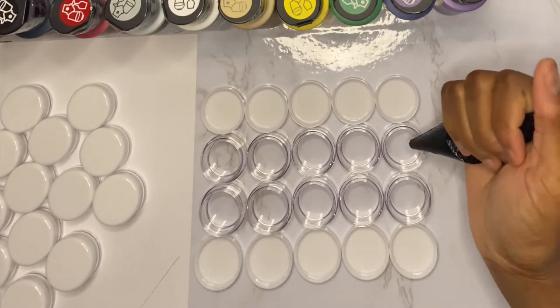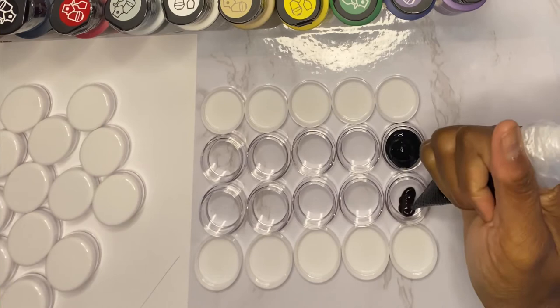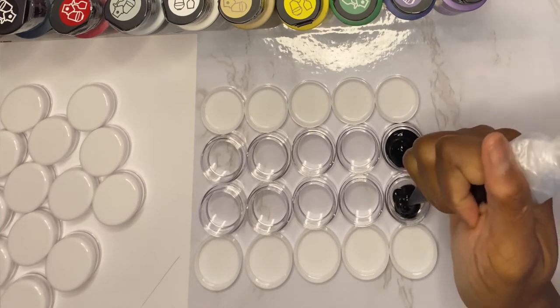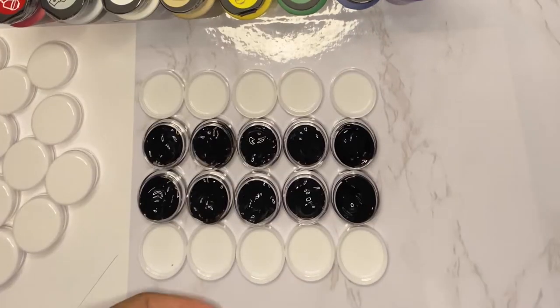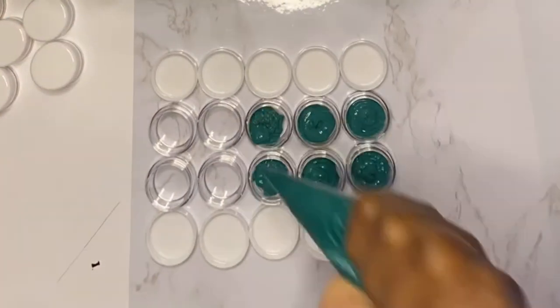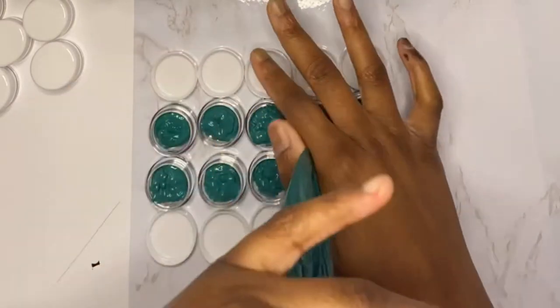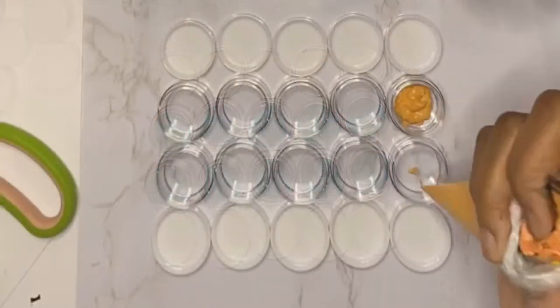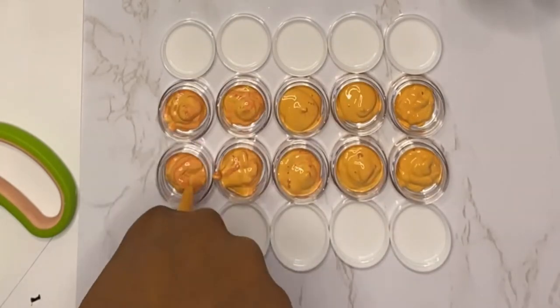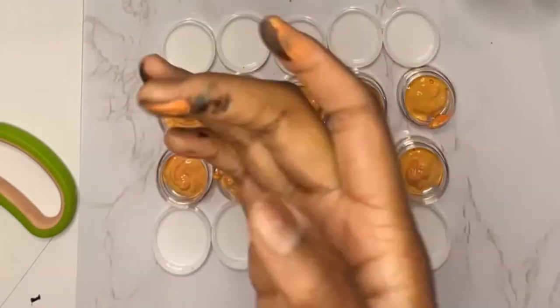I usually put about four to six colors in my orders — six is usually the max, and if you want additional colors you can always mix. I'm starting off by piping in my black. Of course I didn't put enough paint in my piping bag at first, but I ended up pouring all of it in eventually. And here's my blue-green for the shirt.